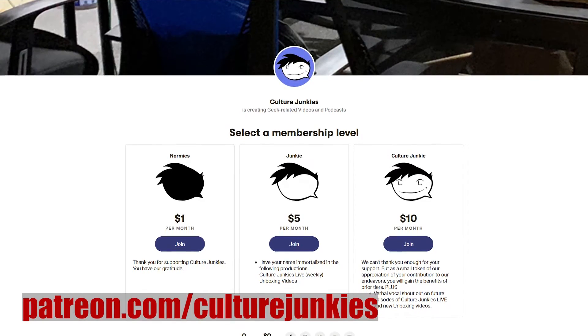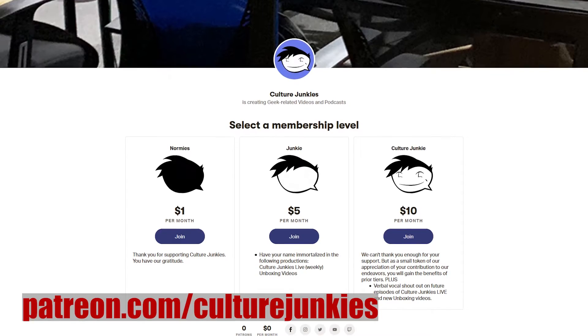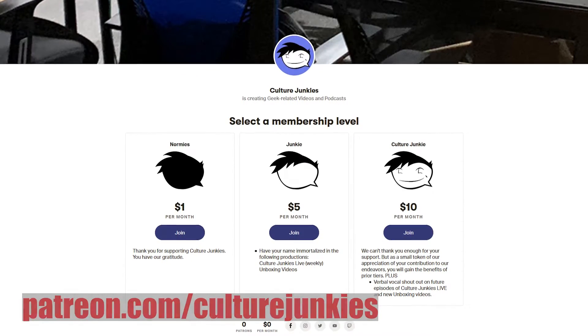If you're enjoying our content, please consider going to our Patreon and becoming a supporter. There are different tiers to select from, and we thank you for your support.